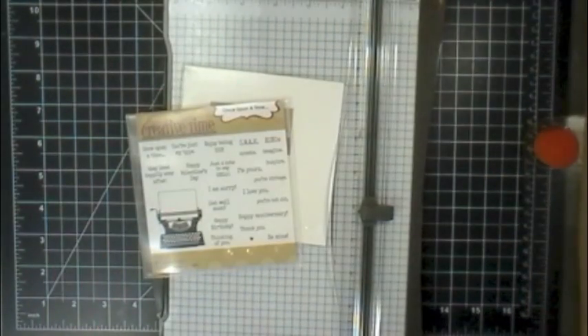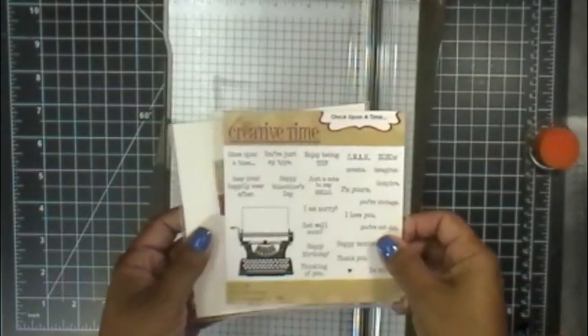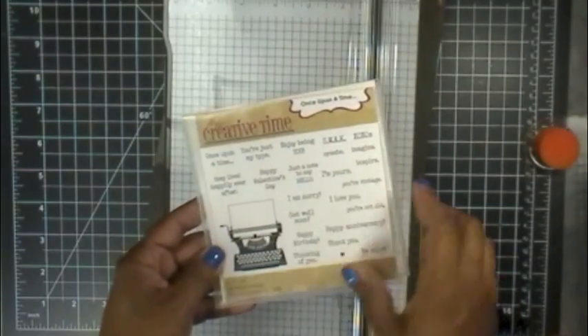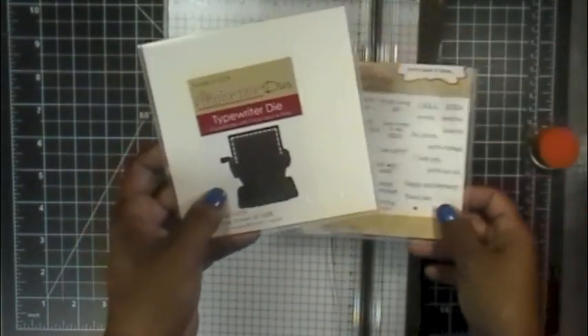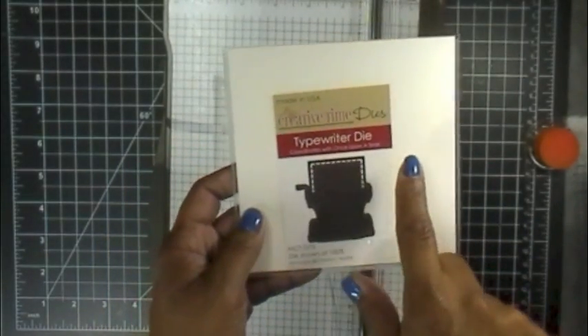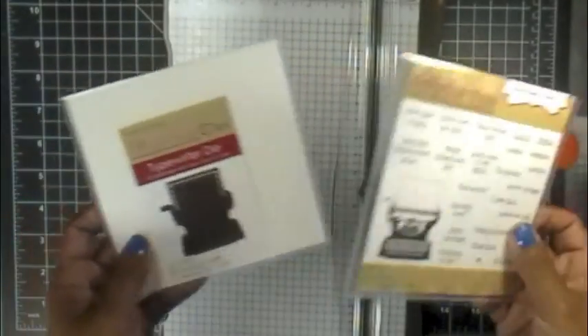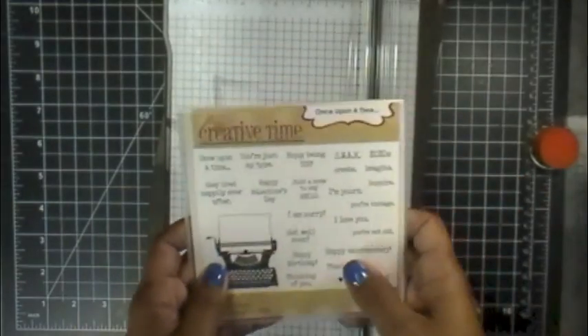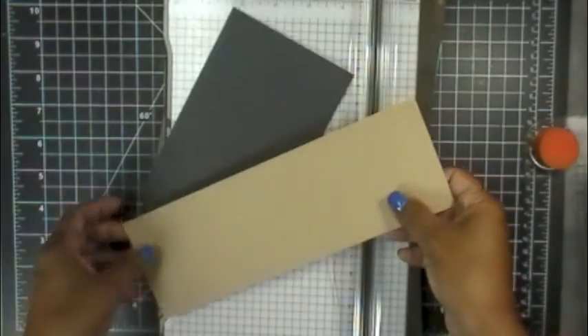Let me put this aside and show you what I used to decorate mine. I used the Once Upon a Time stamp set along with the coordinating die — isn't this super cute? What I love about this die is that when I designed it I only put stitching on the paper portion, otherwise it would have been too much stitching all the way around, so it's only on the paper. I decided to do this in a chalkboard version.